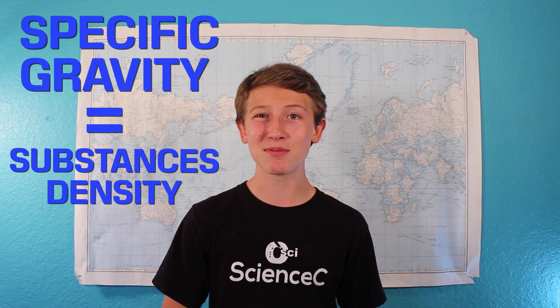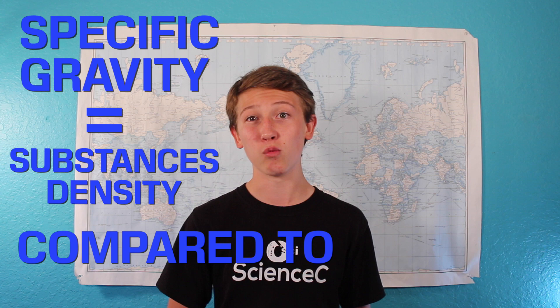Hey guys, today we're going to learn how to proof moonshine using science. The obvious choice to proof your alcohol would be to use an alcohol hydrometer. These hydrometers work on a principle known as specific gravity, which in this case is the density of a substance compared to the density of water.